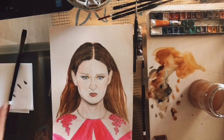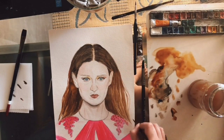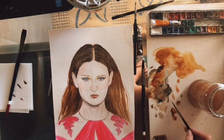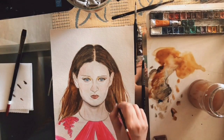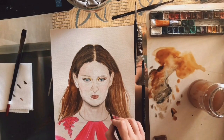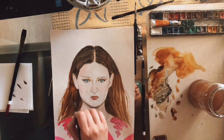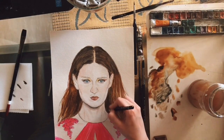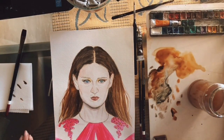For the final touches, I'm using a number 2 round squirrel brush from Zen Art to create a few flyaway hairs, and that really makes the difference because it makes the hair look more realistic and more carefree and natural. I'm also using a black coloured pencil to add a few more values to the hair near her neck, which is the darkest area.